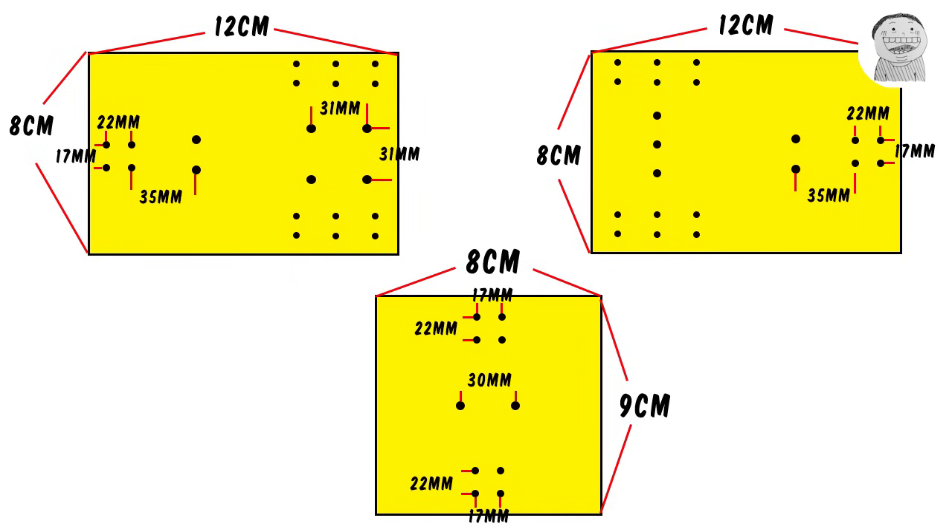Next we're gonna cut acrylic sheet. We need three pieces in total and make holes as shown. These are for SC-8W bearings. These are for stepper motors. These are for threaded rods. These are for bearings for timing belt. These are where the smooth rods go through. And these are where the hot end will be.